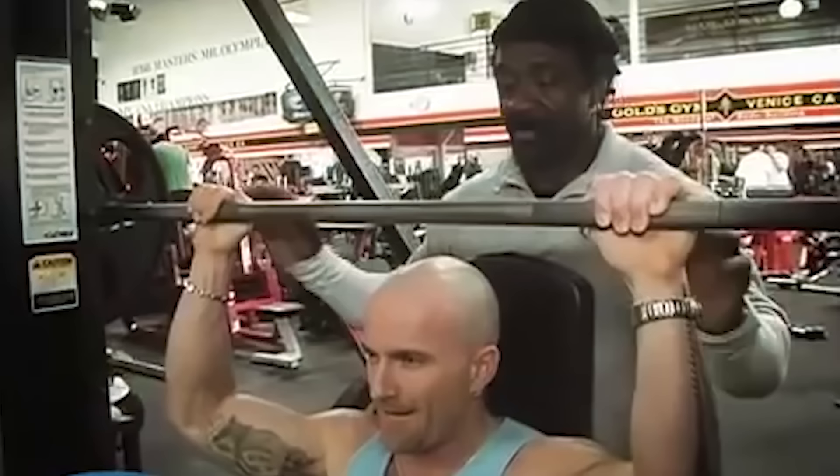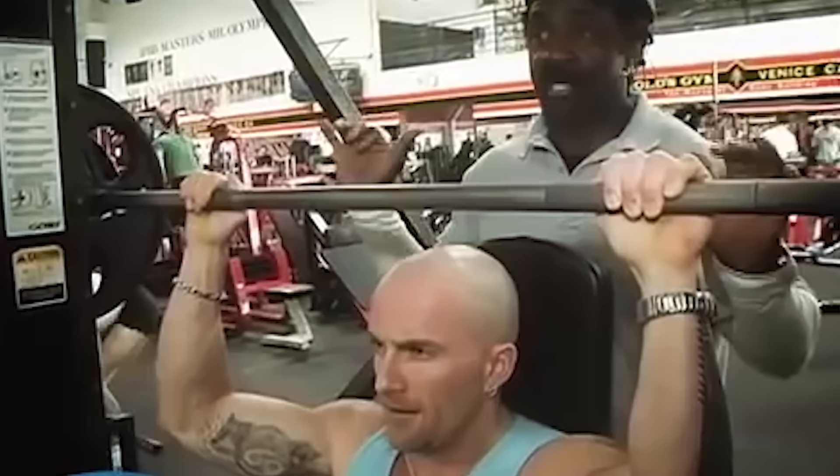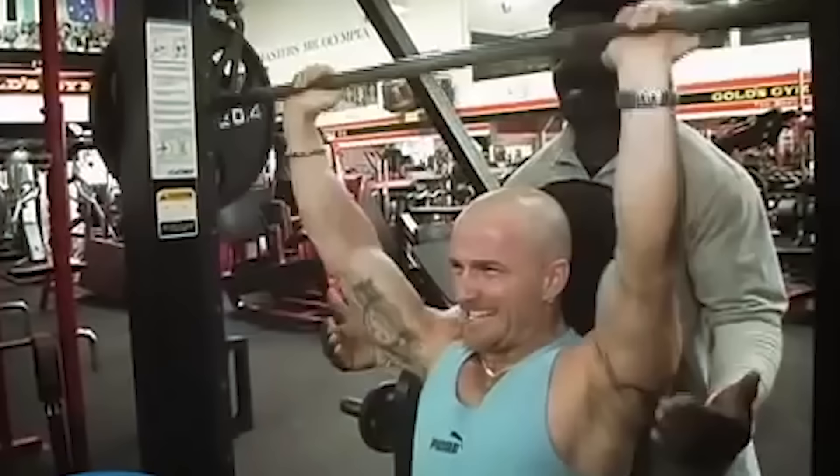Notice we've got a nice tight grip because we're trying to keep the pressure off the joints. Normally you see guys go really wide — first thing that takes a beating is the joints, not so much the muscle. So we keep it a little tighter and we do it like the old military press — we keep our elbows front and push it up and down. Everything is real tight inside.